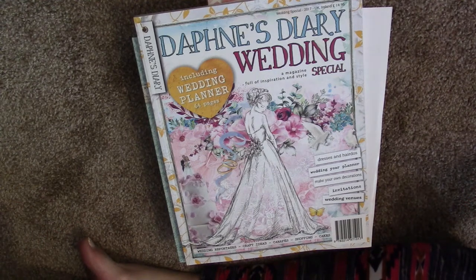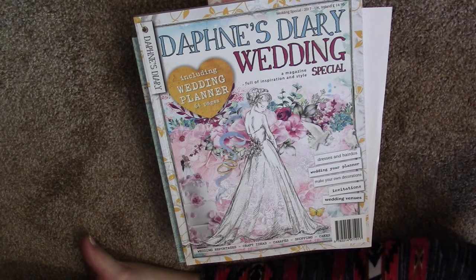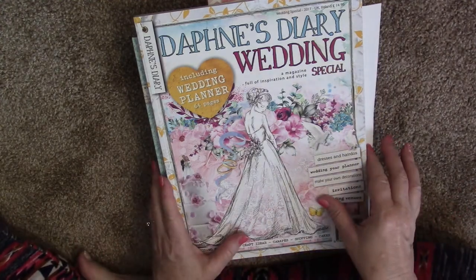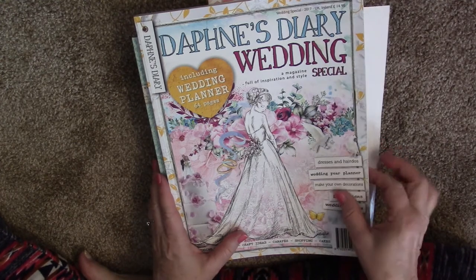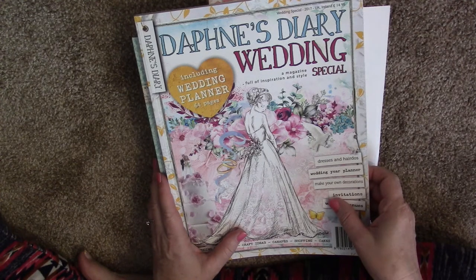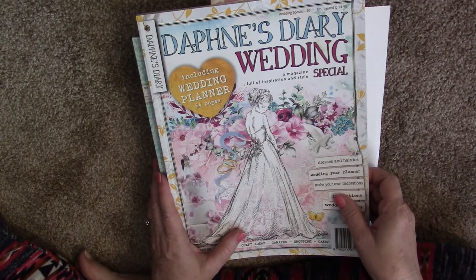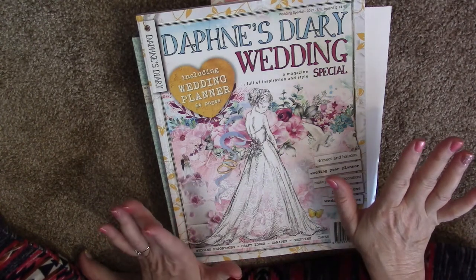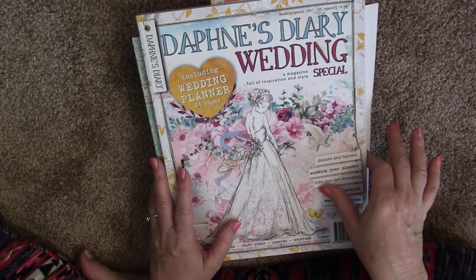I just got my very first Daphne's Diary paper box in the mail. This is a little bit pricey — it's around $80 US — but you get so much in this box it is insane. I wanted to do an unboxing today because I am absolutely in love with everything that's in here. It's a little bit pricey but you get so much paper and it is so beautiful.